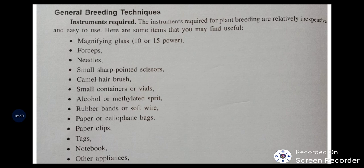General instruments used during selfing and crossing: magnifying glasses are essential to view delicate flowers and to identify anthers and gynoecium properly; forceps, needles, and small sharp-pointed scissors; a camel hair brush for pollination; small containers or vials to store pollen; alcohol or methylated spirit for sterilization; rubber bands and soft wires to secure bags after bagging; paper and cellophane bags; paper clips; tags; a notebook and other appliances. Breeders may use an apron to keep all items in their pockets and protect themselves from field conditions.